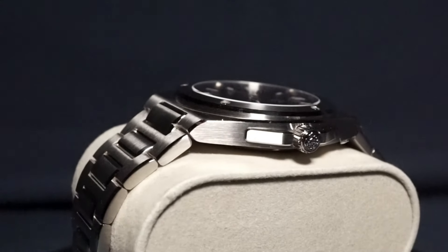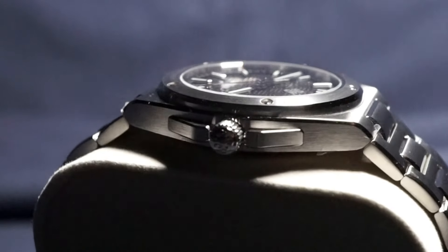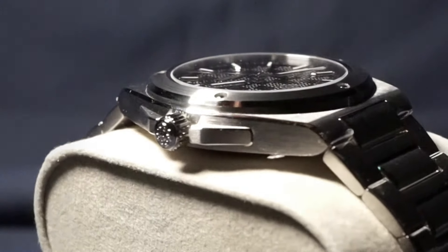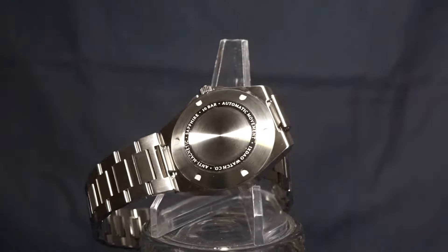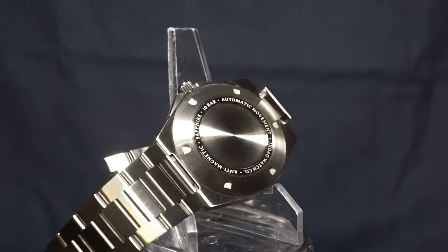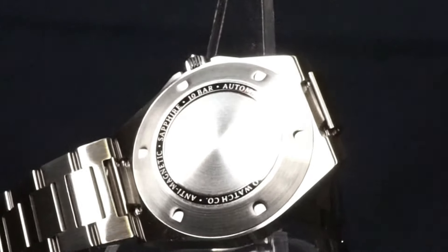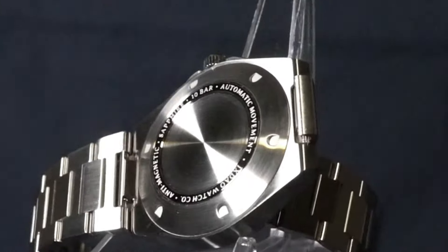For style points, the embossed Ixdao logo adds to the overall appearance in a good way. Here's a look at that case back — not much to say here, it's straightforward and sharp looking. I find it humorous that they only write 'automatic movement' as the most generic description possible, because there's three different movements to choose from.